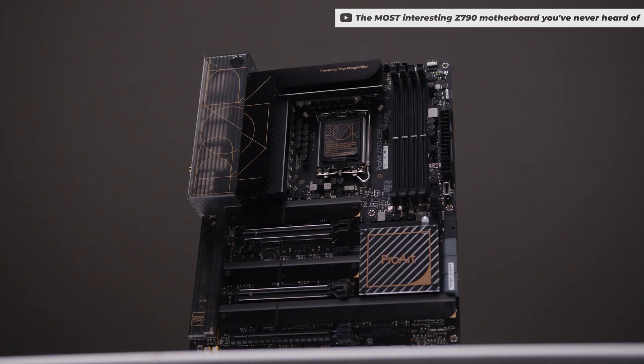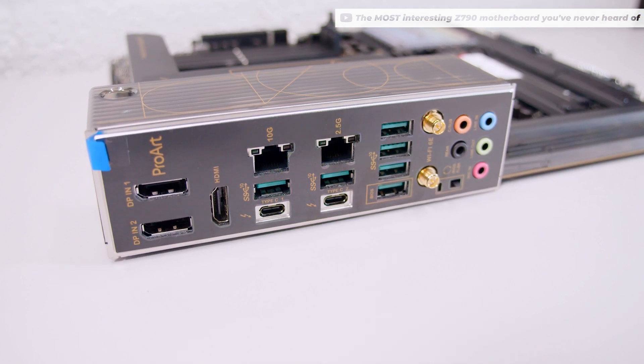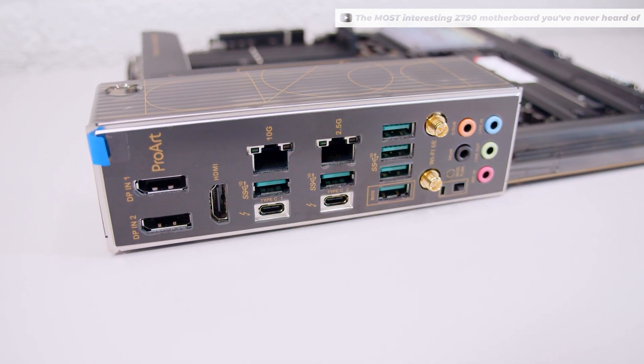All right, ladies and gents, I hope you enjoyed my build in the Fractal North. There are a few reasons why I picked these parts. I picked the motherboard because it's got 10 gig Ethernet integrated, which is great for me because my old build had an add-in card, which was kind of annoying fluffing about with that.